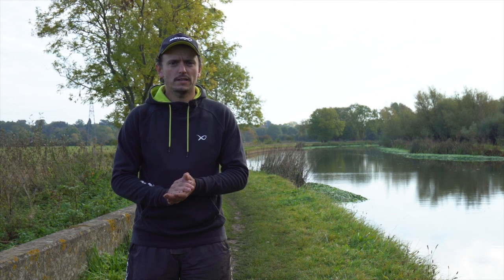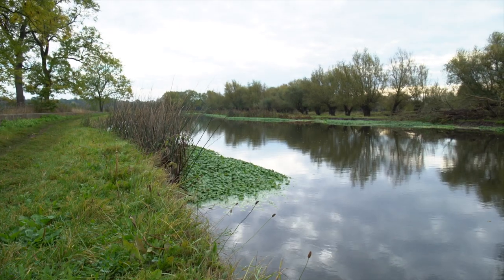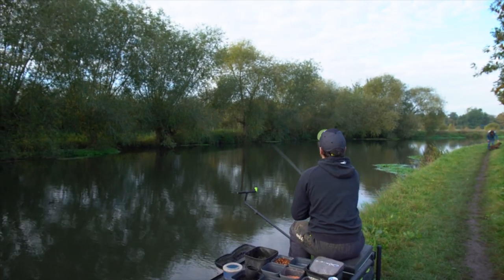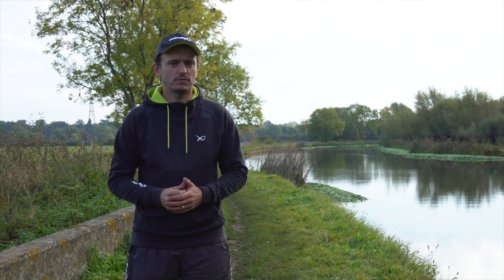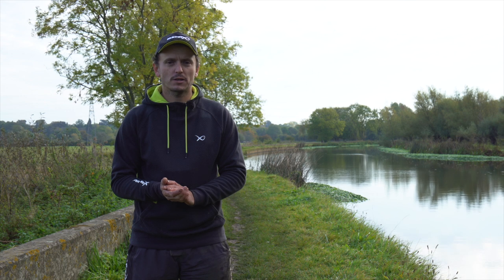We are out here today on the River Soar in Leicestershire, one of my favourite venues. This is the Sutton Bonnington stretch, controlled by Loughborough Soar Angling Society. We've come today to do some feeder fishing on the river - a couple of different methods and different ways and approaches of getting the most out of your feeder fishing on a river. I'm going to put some bait in and hope we'll catch some fish.